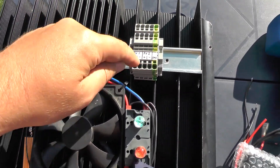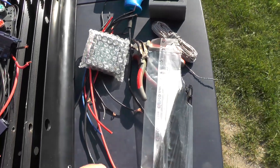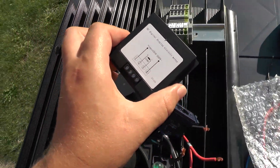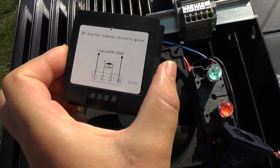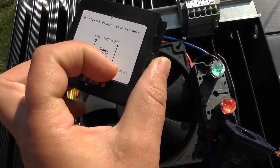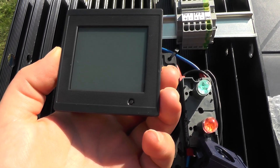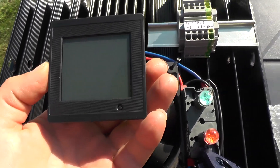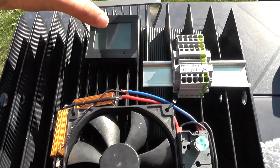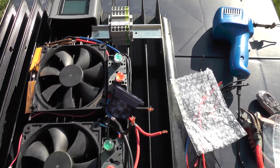Next modification: I'm adding a connector so I can easily connect the solar panels and switch between parallel and serial connections, because I'll have two panels now. Another modification: I got this nice power meter just three days ago. It measures from 6 to 200 volts and up to 20 amps, showing voltage, current, and power — so I don't need to calculate anything. I'll mount it on this frame I prepared.